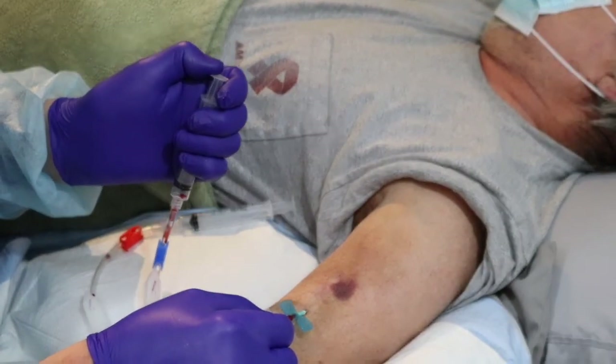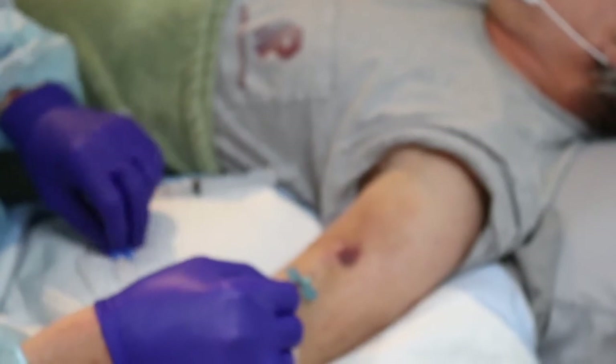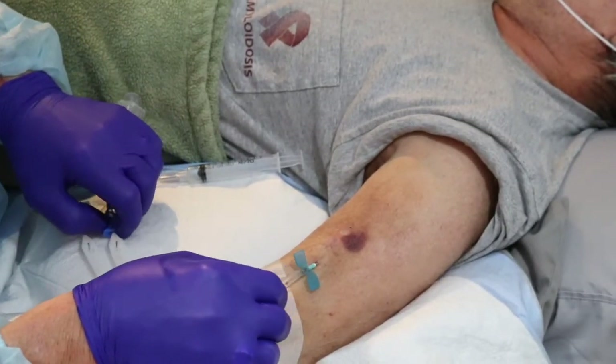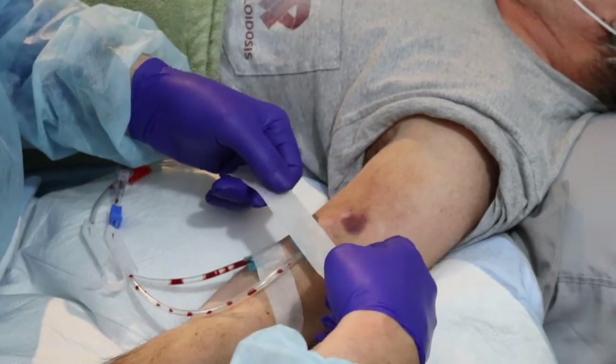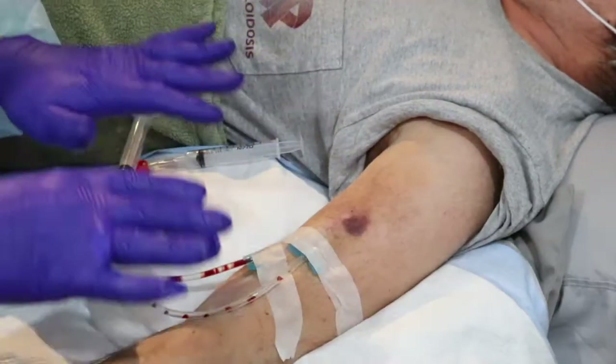Tape please. And there you go — that is touch cannulation at its finest. I'm so glad I have this opportunity to show you this actually going on.